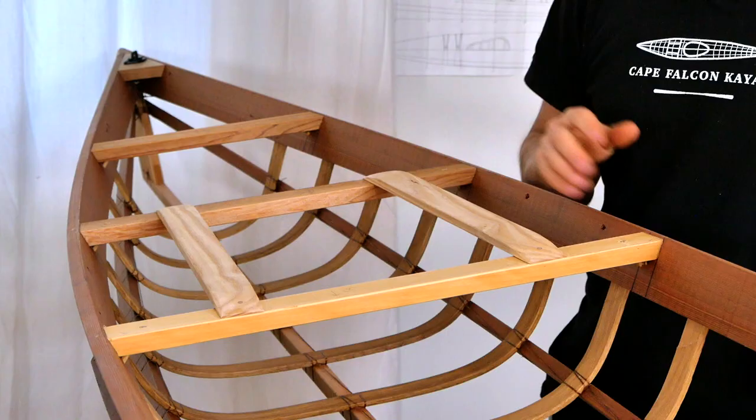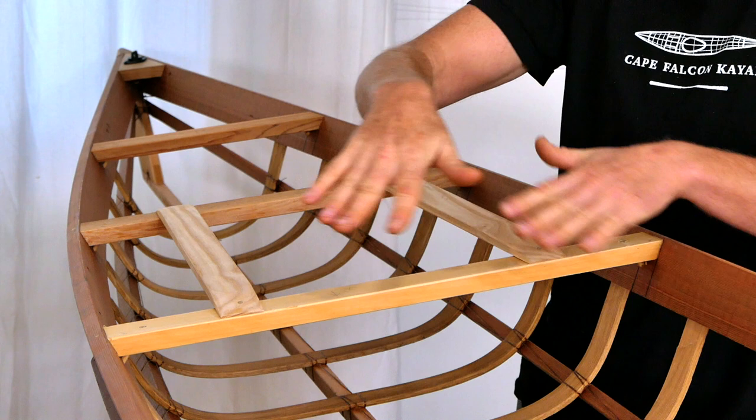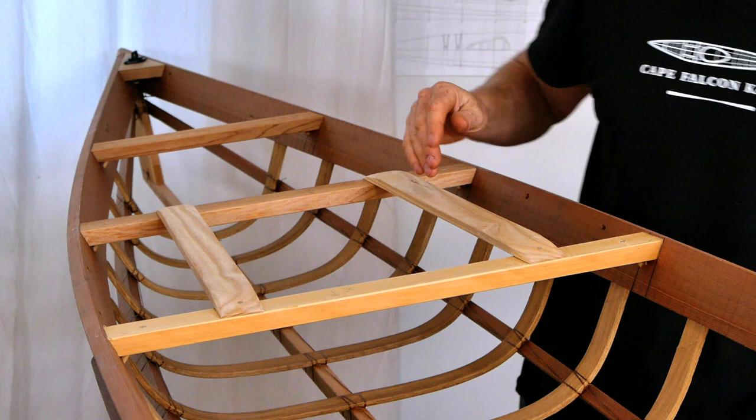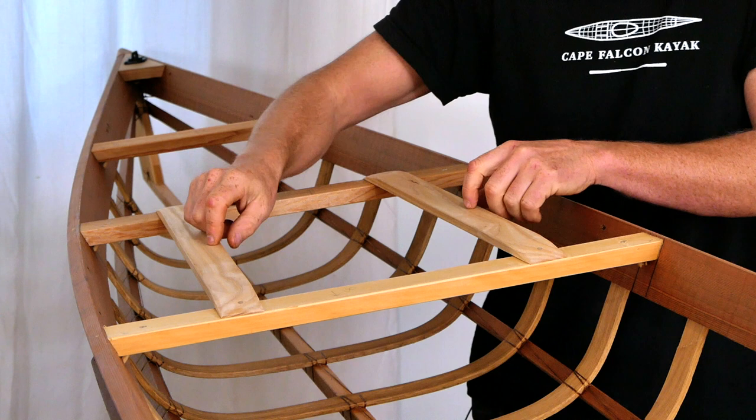Moving further back in the frame, the area at the back of the cockpit is one place where I don't use red cedar, because oftentimes you'll end up sitting here when getting in and out of the kayak, and this is also a pretty high-stress area during rescues. In this particular kayak I made this deck beam out of yellow cedar — although it could just as easily be fir or spruce — and I always make these deck stringers out of eastern ash.